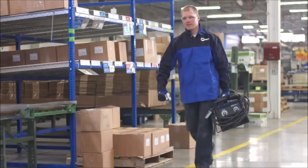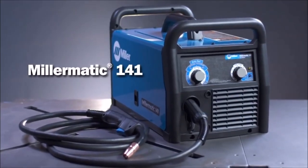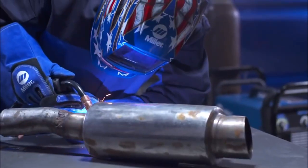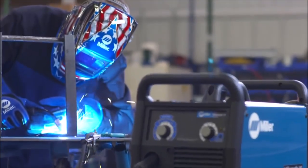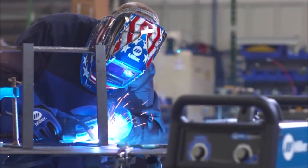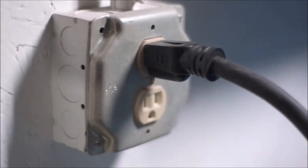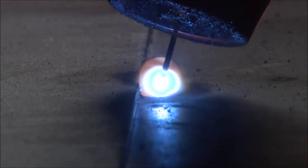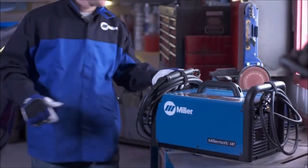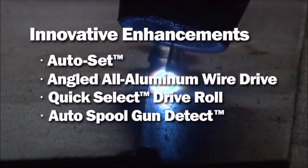Number 6. Miller Matic 141 MIG Welder. Welds 24 gauge to 3/16 inch (0.8 to 4.8 millimeters) mild steel, uses 120 volt power. Uses a breakthrough control that automatically sets your welder to the proper parameters. AutoSet offers all-in-one MIG minus the hassle of finding parameters. Simply set the wire diameter, the material thickness, and start welding. Automatically detects when a MIG gun or spool gun is connected, eliminating the need for a switch.